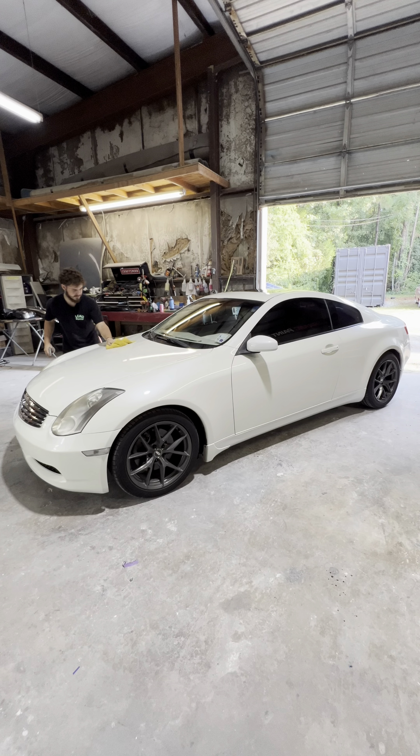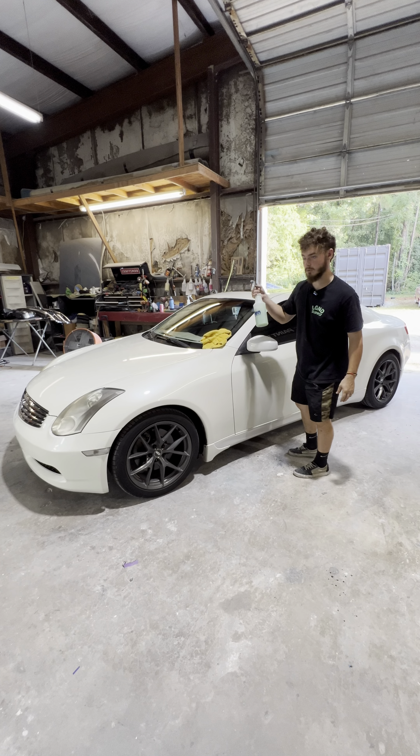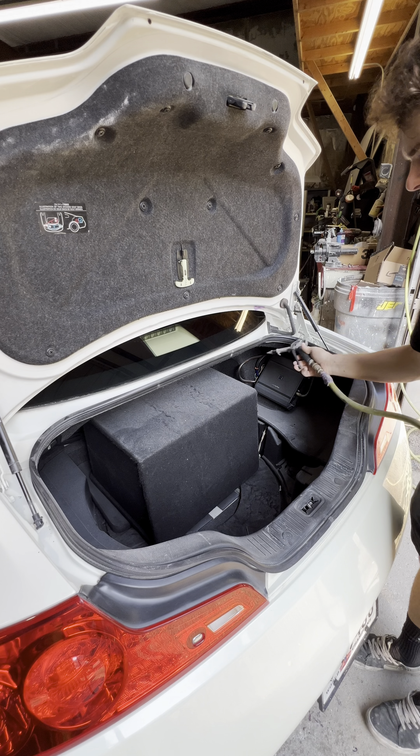Now I'm just going to give it a nice complimentary wipe down to remove all the dust that got on the car from doing the body work. What I'm using is a ceramic spray — this stuff is like liquid gold. This trunk ended up getting a little dusty so I'm going to blow it out and clean it off a bit.